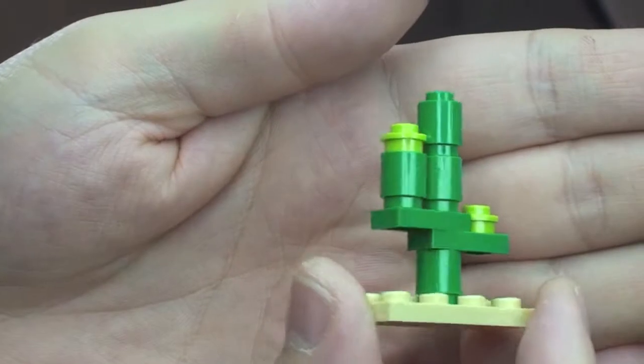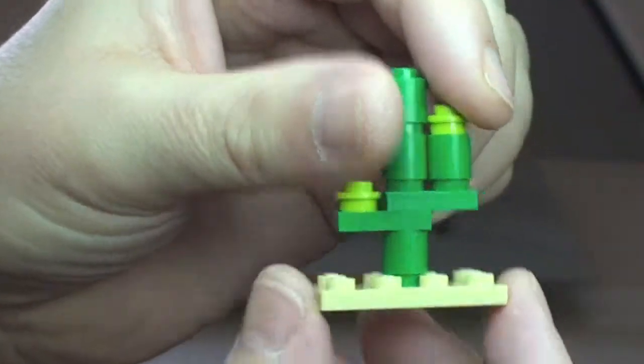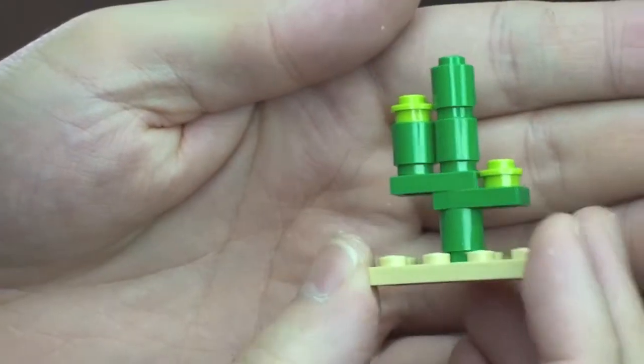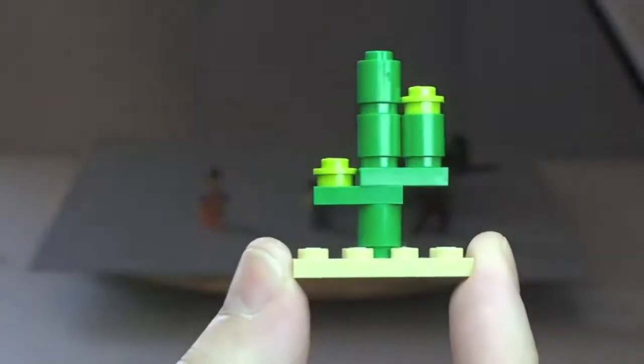Very quickly — it's a very simple build, but I think it does look quite good for a basic build. That's obviously the cactus tree.